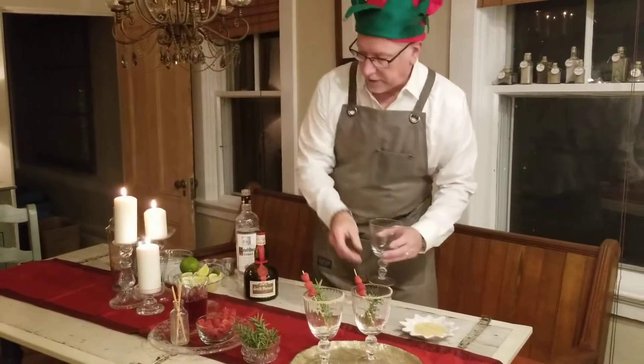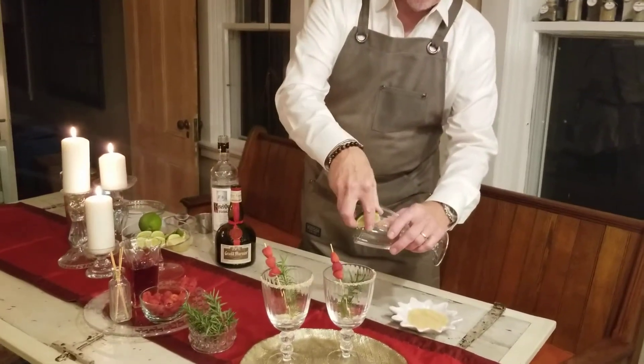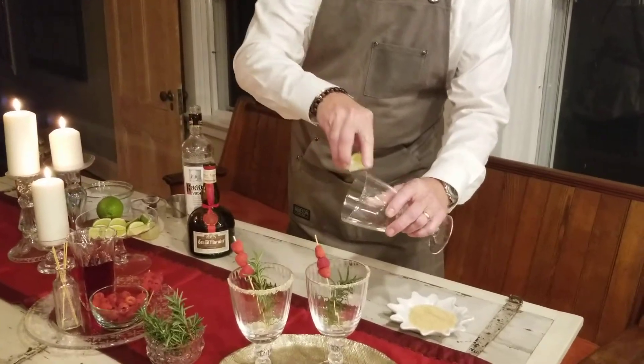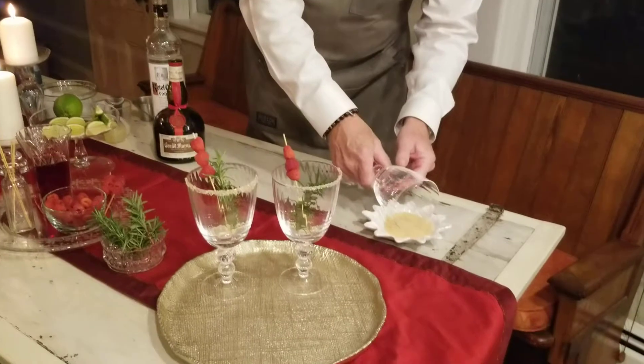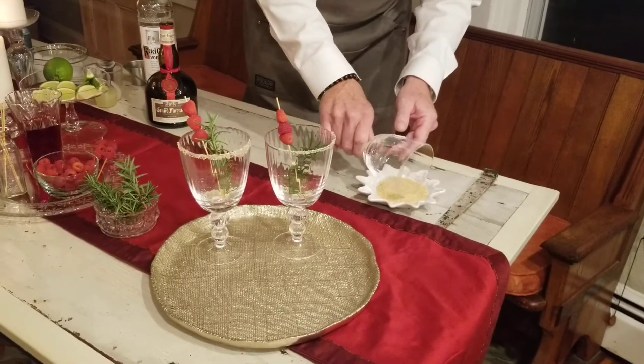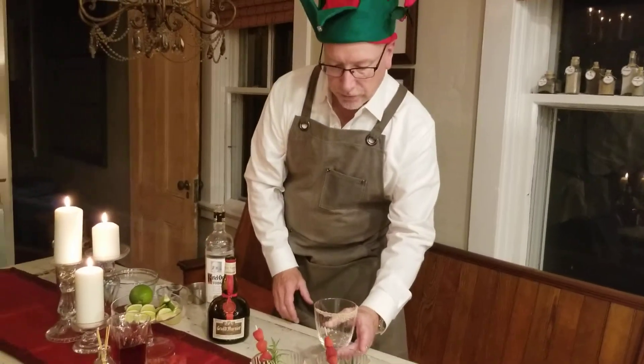First, we're going to sugar the rim of the glass. I've already sugared a couple here, but let me just demonstrate. I'm going to take a fresh cut piece of lime and put some lime juice on half the rim, and then gently press it into my sugar — and voila, a beautiful sugared rim.